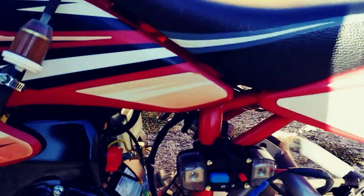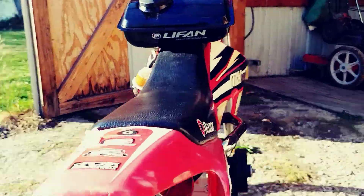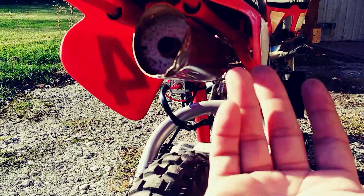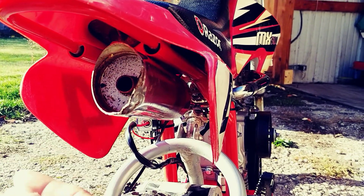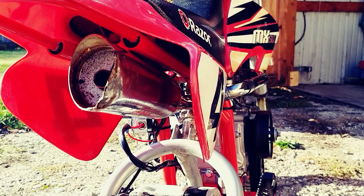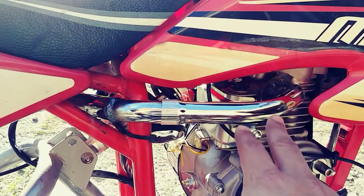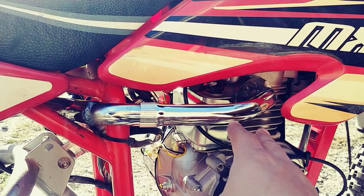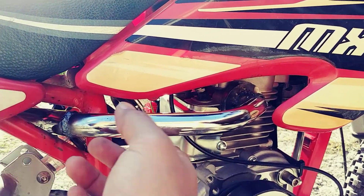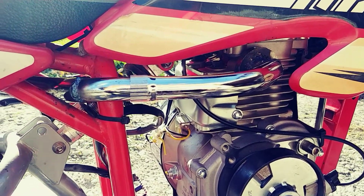Got a little muffler under here — this was another junk part that was just laying around. I got this mounted under here, and this is actually a handlebar off of a bike — a chrome handlebar — and I just kind of fabbed that in for the exhaust. It's actually pretty quiet and sounds pretty good.